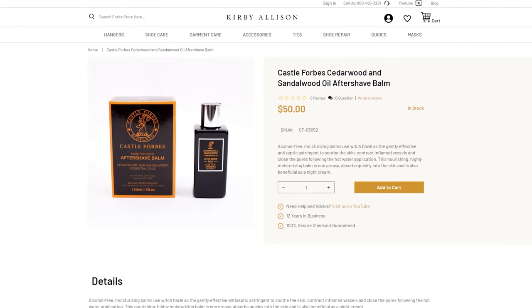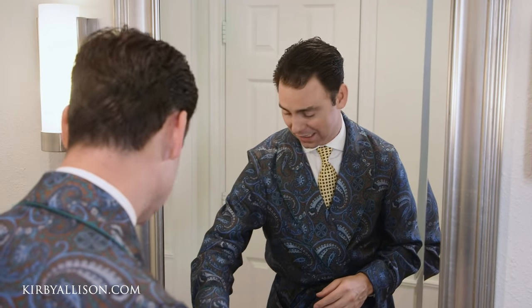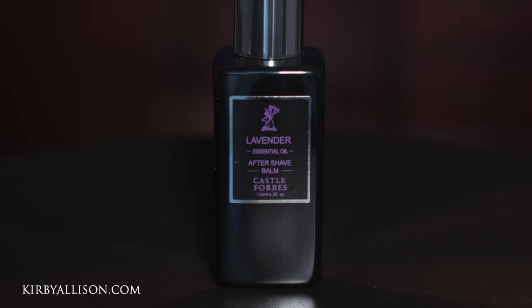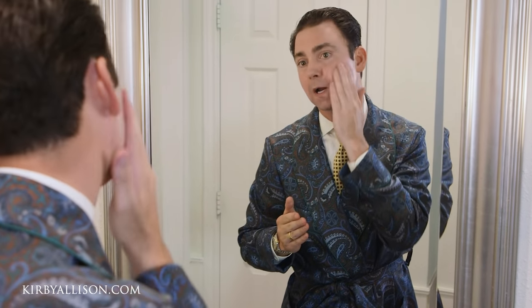The last step is to apply a little bit of an aftershave balm. This is the cedar and sandalwood essential oils aftershave balm from Castle Forbes, but actually one of my favorites is probably this lavender one. Smells great.